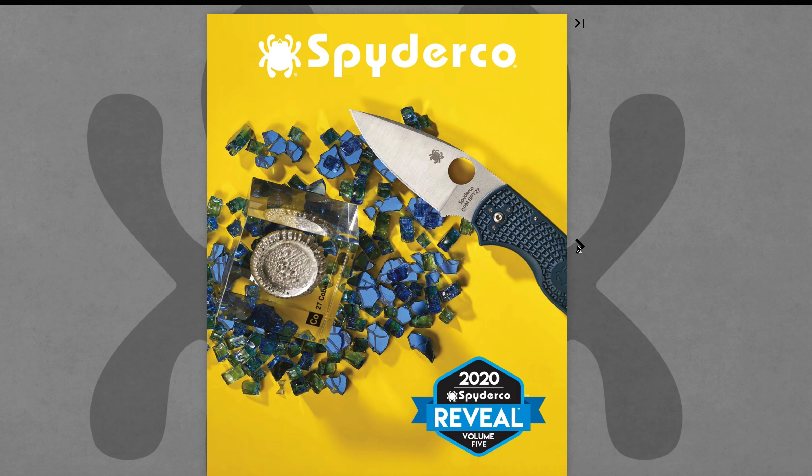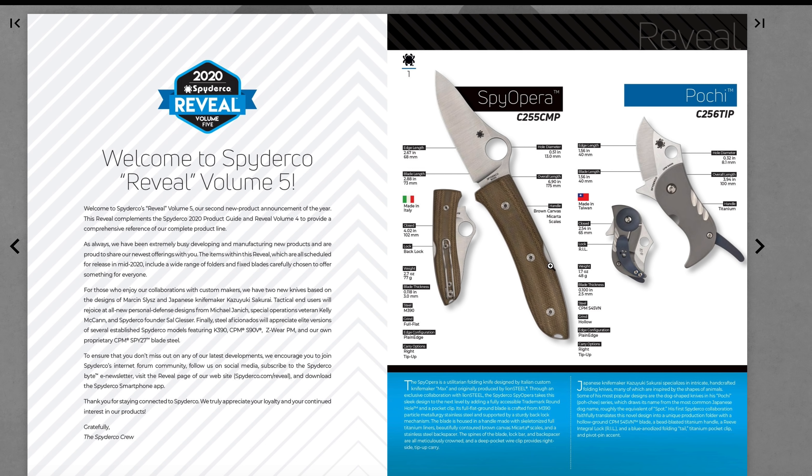On the front we have the Spyderco Spy 27 — we kind of knew that one was coming, that's not really a big surprise. Oh, the Native 5 — I don't remember that one being out there.